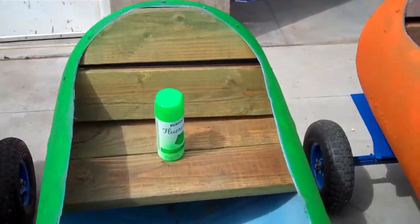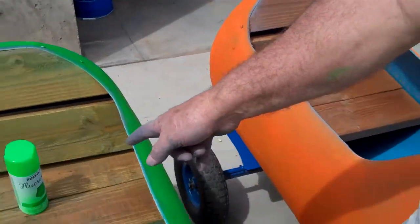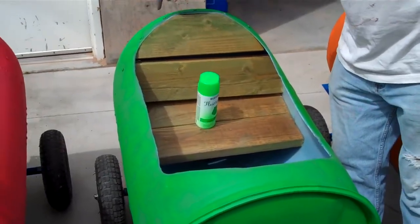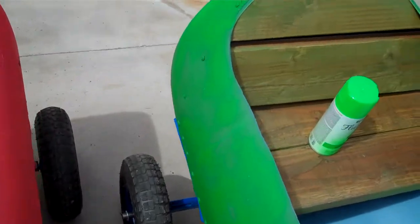But then once you do that, you've got to go buy a 55-gallon plastic barrel, cut the top out, cut out some pieces of wood, make your chairs, and attach everything with these screws that later will get painted — which they're painted now.